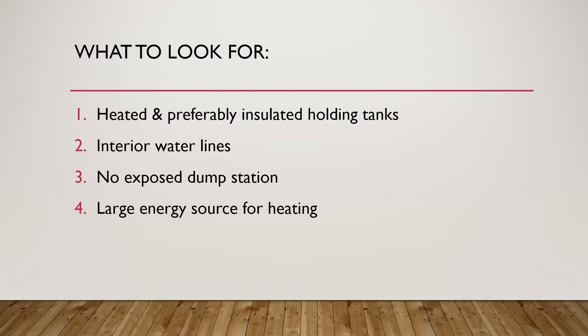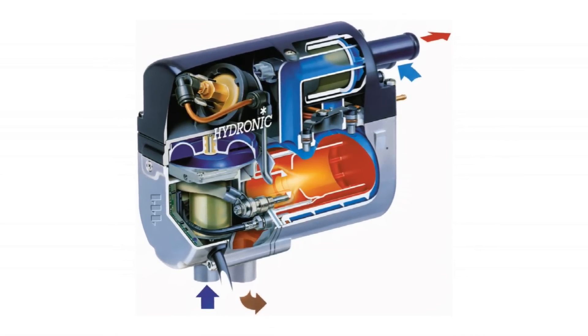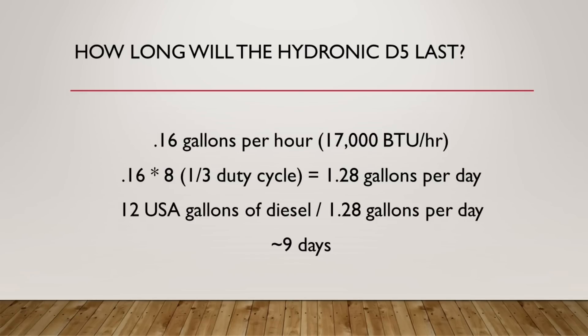Point four: large energy source for heating — and this is one of the huge selling points for the Rebel. That S-Bar D5 hydronic heat system runs off the main diesel tank on the Rebel, which is a Sprinter with roughly a 24-gallon diesel tank. Doing the same calculation: the S-Bar unit consumes about 0.16 gallons per hour for 17,000 BTU per hour. At one-third duty cycle — eight hours per day — that's 1.28 gallons per day of diesel. With a 24-gallon tank, if you're willing to burn half of it — 12 gallons — that will last about nine days. If you're willing to take your diesel down to one-quarter tank, you can go for 14 days — two whole weeks of heating your tanks and interior.